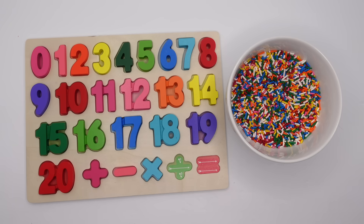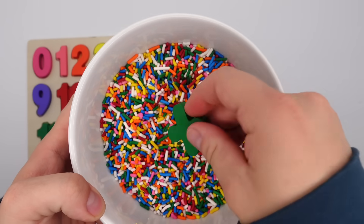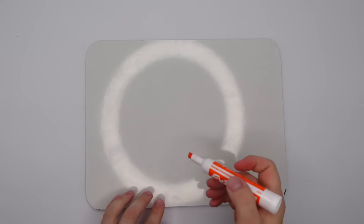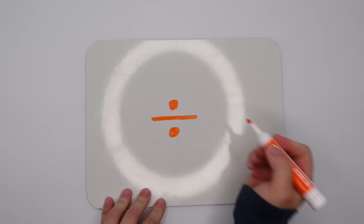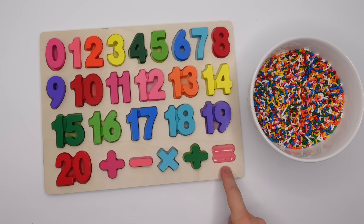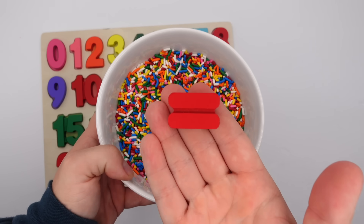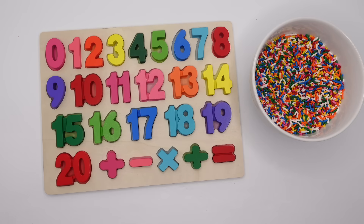Next we have the division sign. Let's look for it in our sprinkles. Division sign. To write the division sign you're going to make a line and two colored-in dots above and below. Division sign. And lastly on our puzzle we have the equal sign. Let's see if we can find it. Equal sign. Let's finish our puzzle, great job!